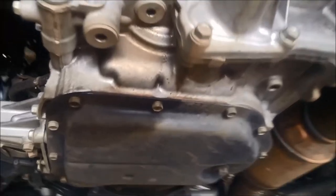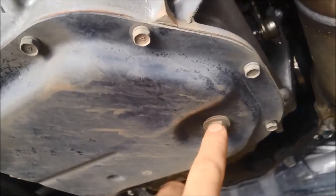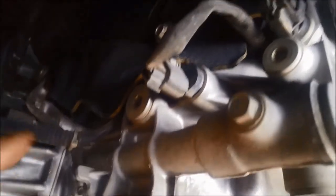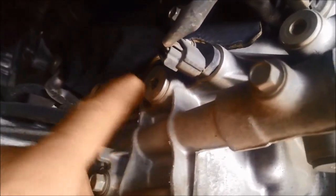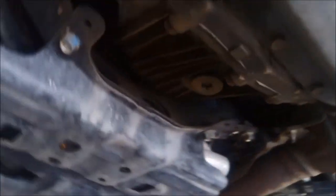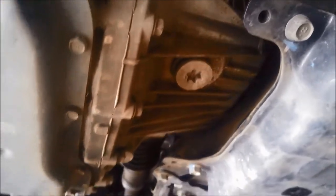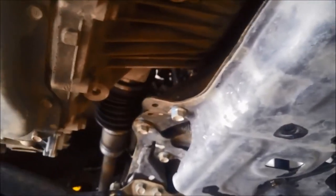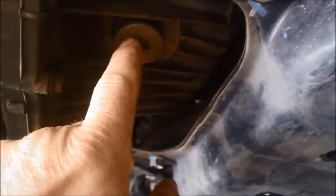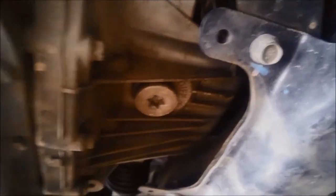Now we're going to just drain the oil out of it here. To fill it, the fill plug is over here on the left hand side of the transmission — I'll show you that later in the video. On these they have a front diff that's actually bolted to the transmission and it's got separate gear oil. To drain the oil out is this one here.